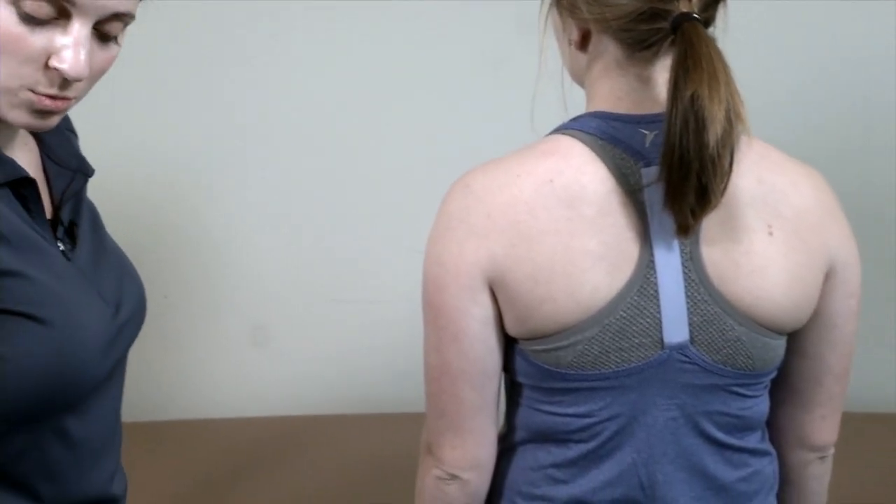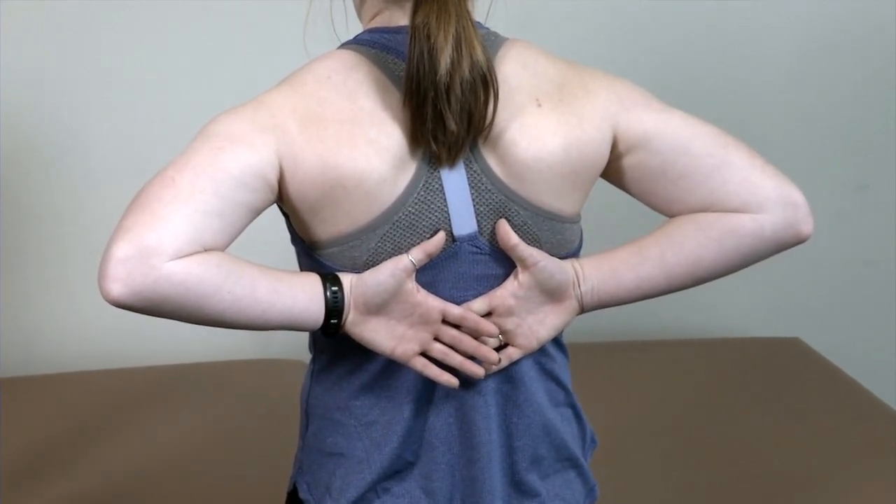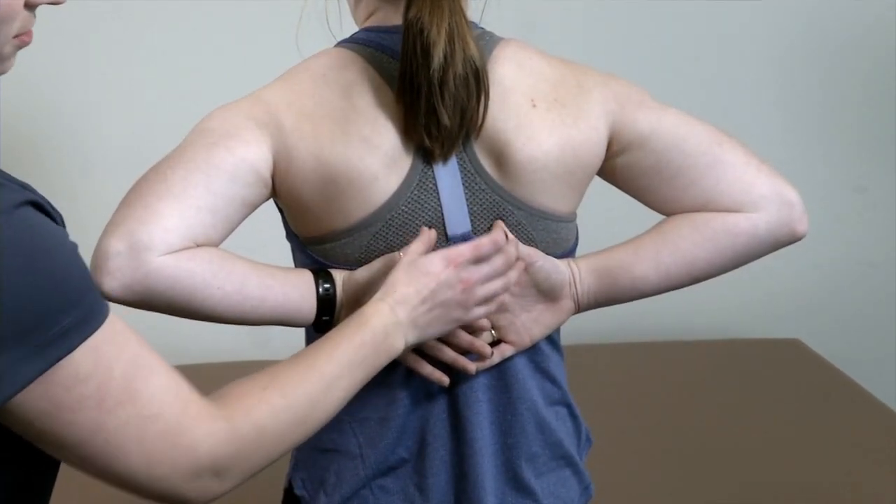The last range of motion I'd like to go over is full internal rotation. The way I describe this to my patient is I'd like her to fully reach up to the back of her back as much as she can — excellent.